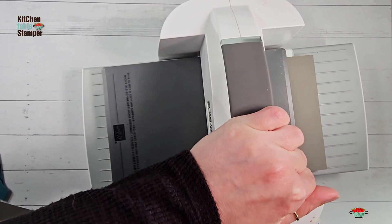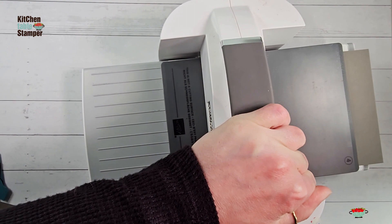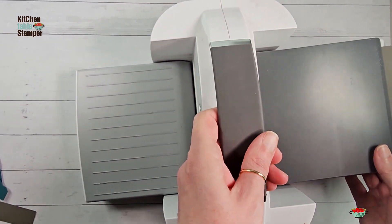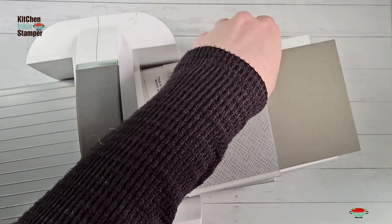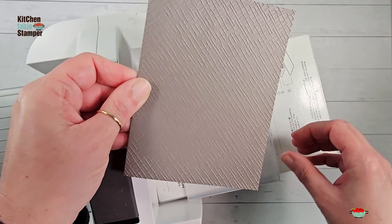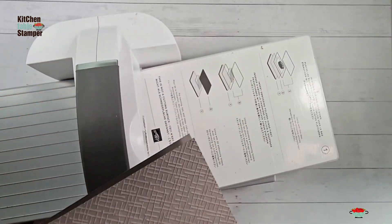If embossing this way makes you uncomfortable, feel free to take a piece of Pebbled Path that's four by five and a quarter, emboss that, and then layer it over your card base as a card front. This is a technique you definitely want to do with lots of care so that you get many good years of use out of your embossing folder.